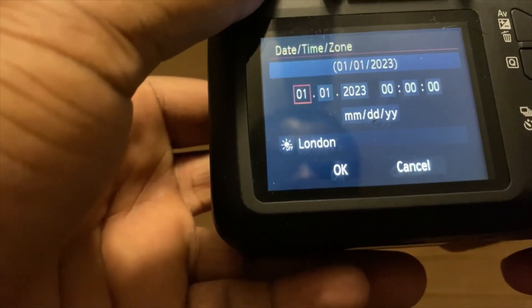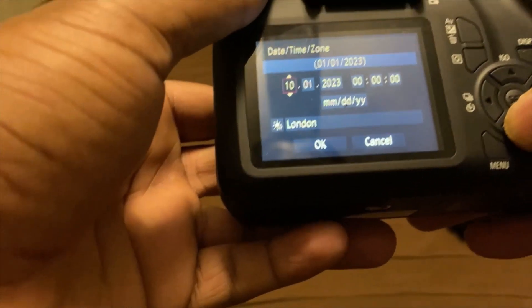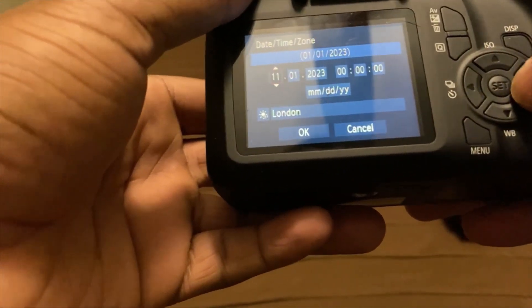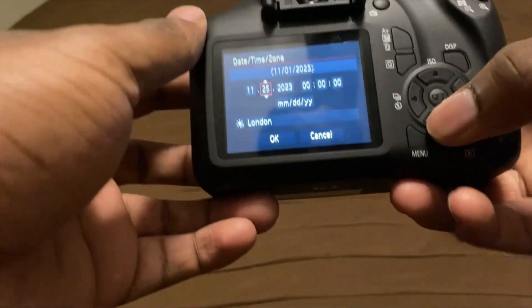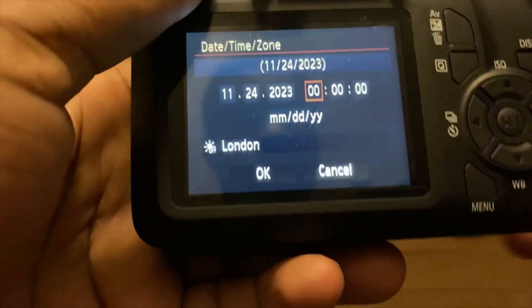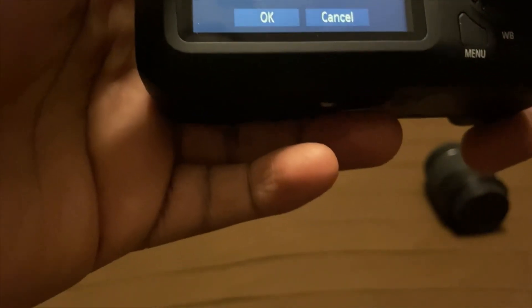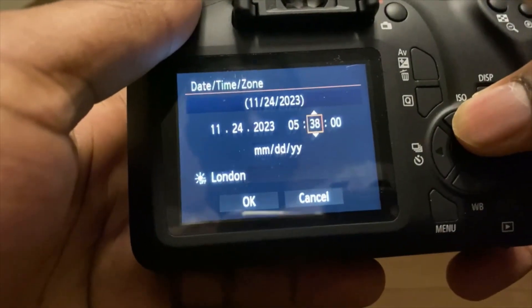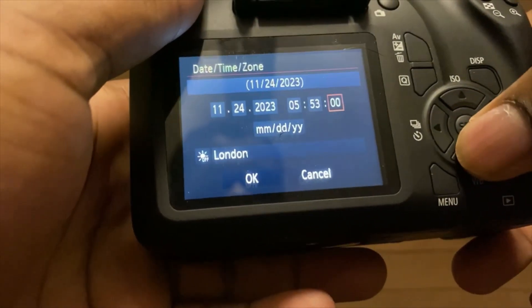Now I gotta change the date. Let me check my phone — November 24th, that's the date. And it's 5:55 PM. I'm going to change this up. I think I got that right.